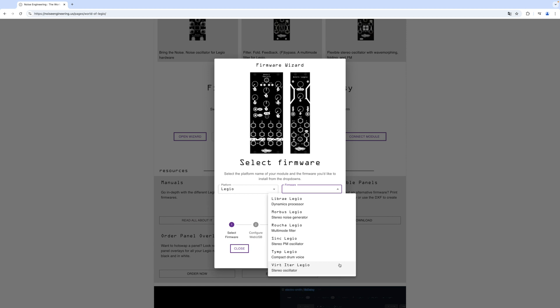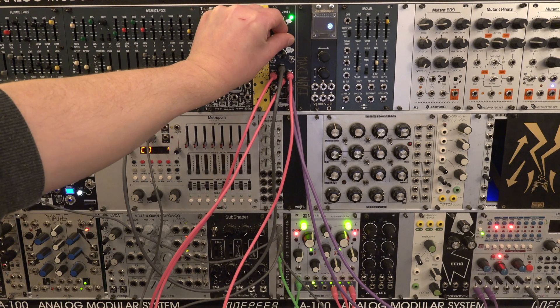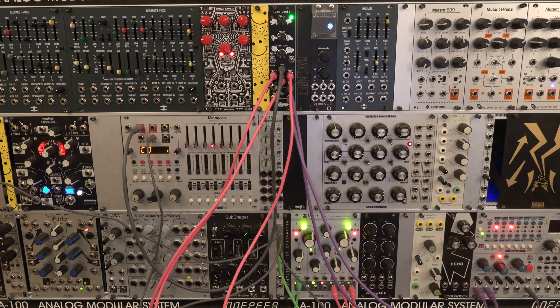The Tymplegio is very punchy and assertive and delivers a usable palette of sounds on just 6 HP, so it's a great addition to your drum voices. Two or three of them can make a nice drum kit in a small system, and the possibility to swap firmwares is a big bonus, especially in small racks. I hope you found this helpful and to see you around next time. Take care.